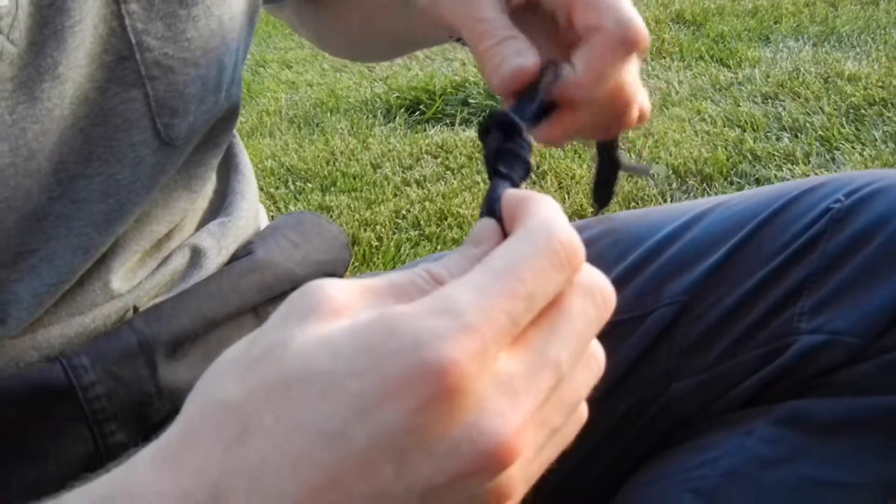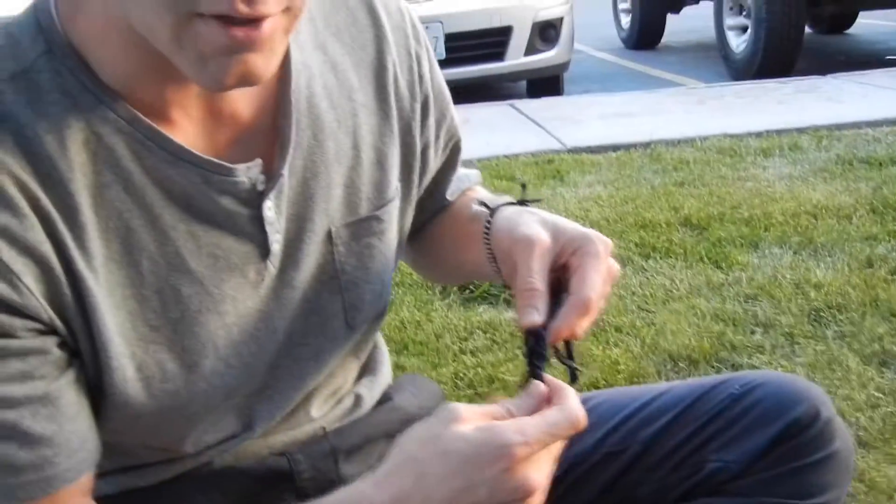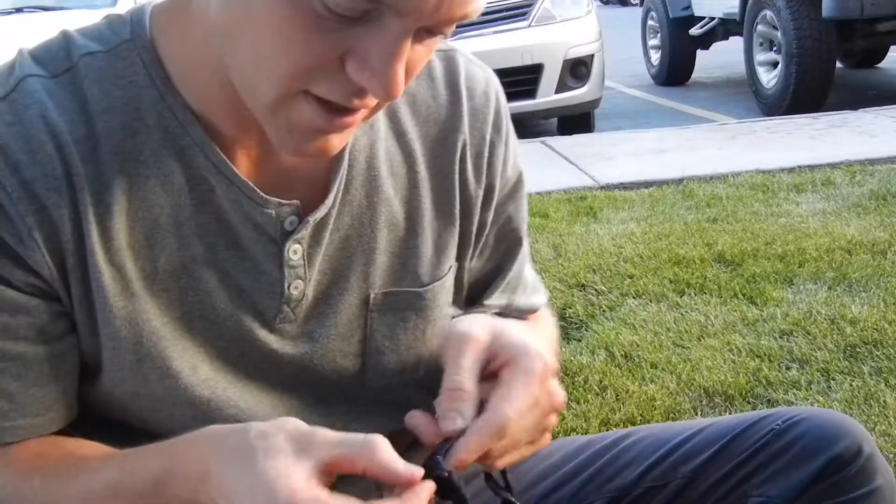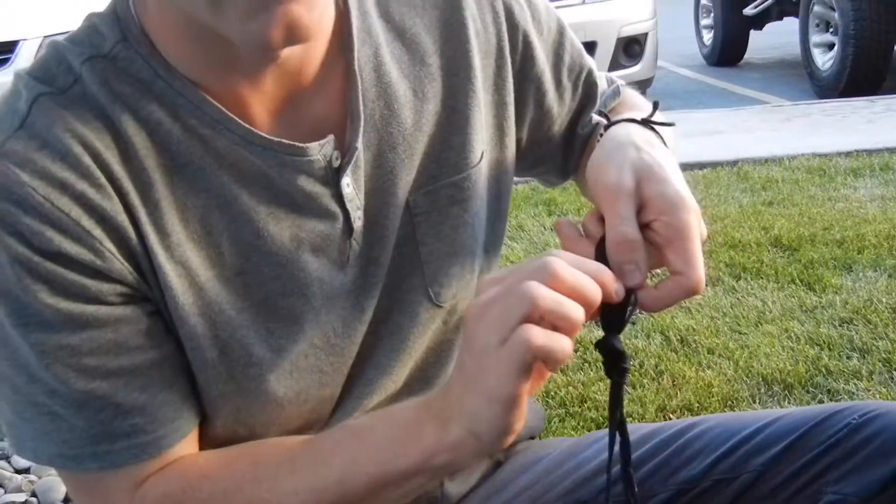That was very difficult with the shoelace, but you count ten to make sure it's right — five pairs of two. There's two, four, six, eight, ten — figure eight follow through.